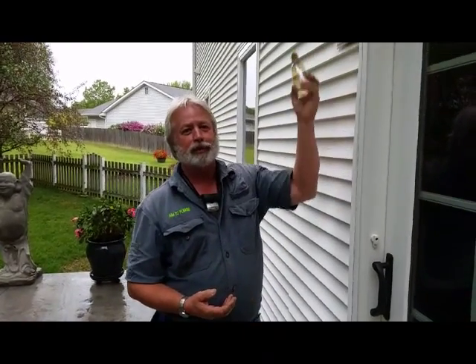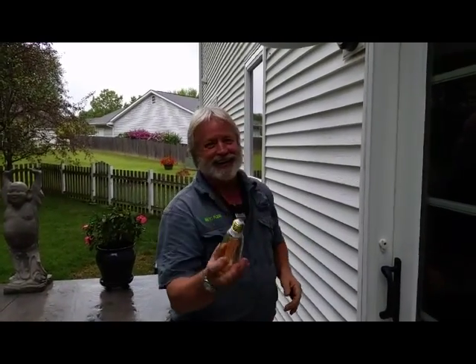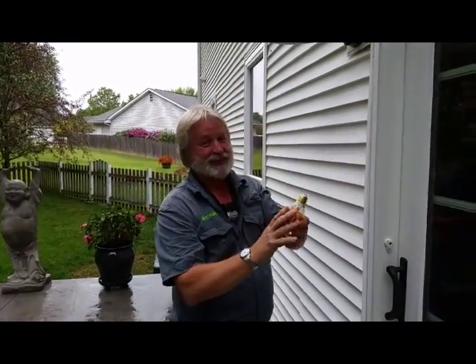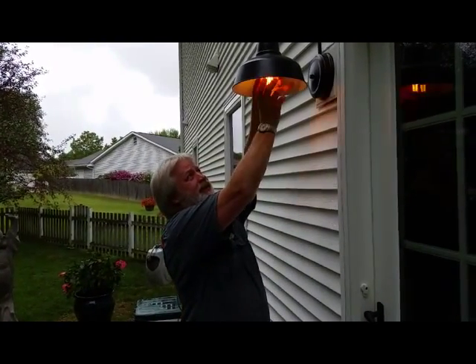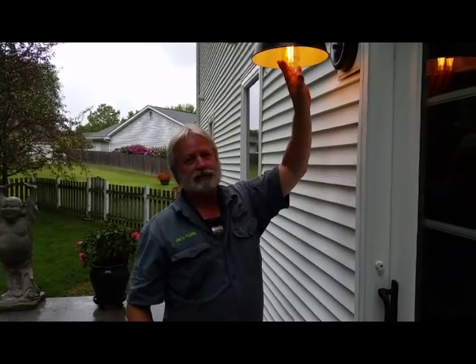Have you ever had trouble getting a light bulb out of a socket? I have the cure for you. All you have to do is rub it in your hair like so. A little bit of oil that you get off of your hair will do. That light bulb will never have trouble getting back out because it's got a little bit of oil in there — not so much that it will drip down, just enough.